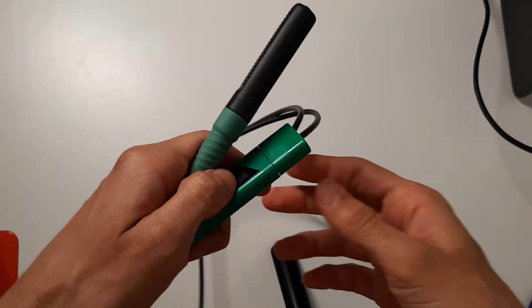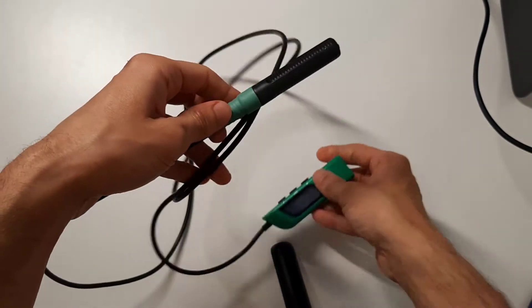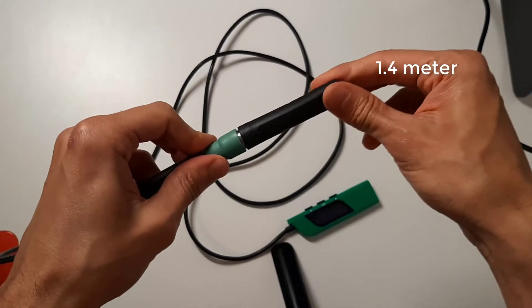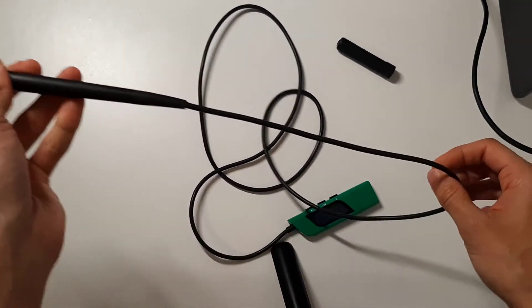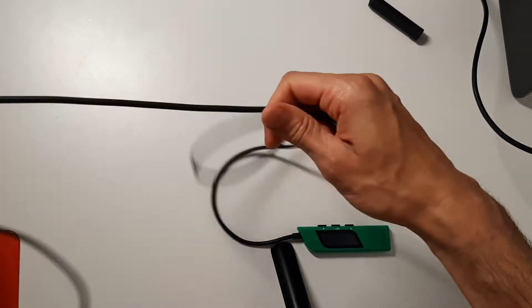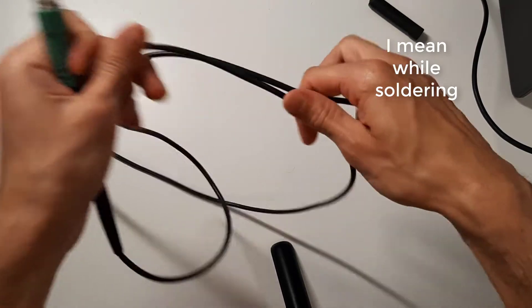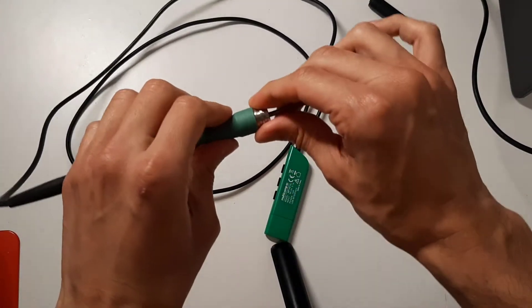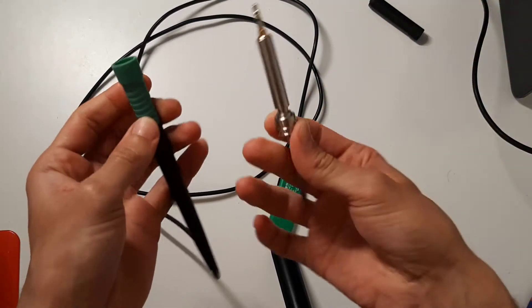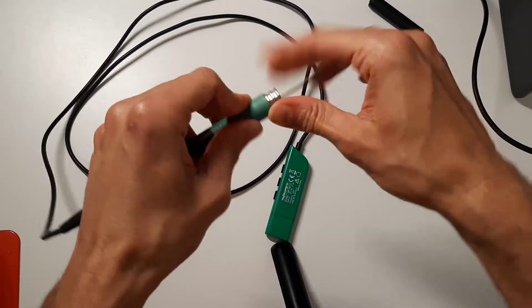Weighing around 90 grams, the soldering iron has a high-flexibility 1.4 cable, which I like a lot — the cable doesn't make those annoying loops on itself. It has a detachable tip, super easy to exchange, and a controller for temperature, configuration, and power input.